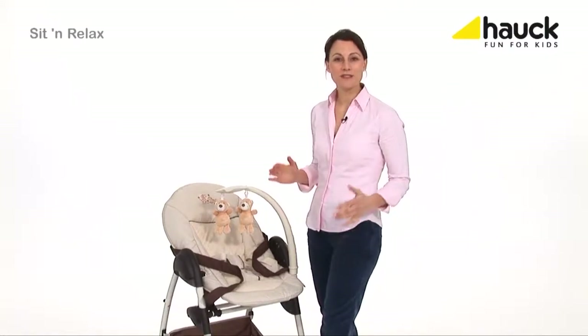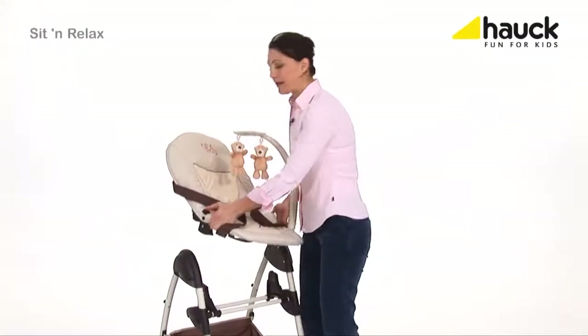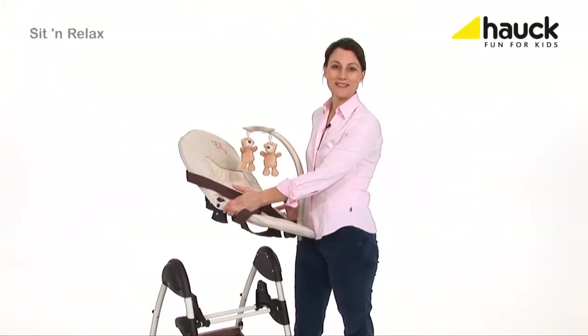To take the baby cradle off, just press those two buttons and remove it. As soon as your baby is able to sit unaided, you can use the high chair.